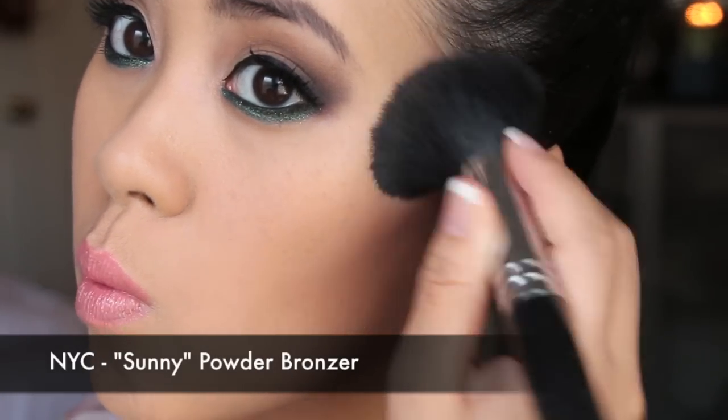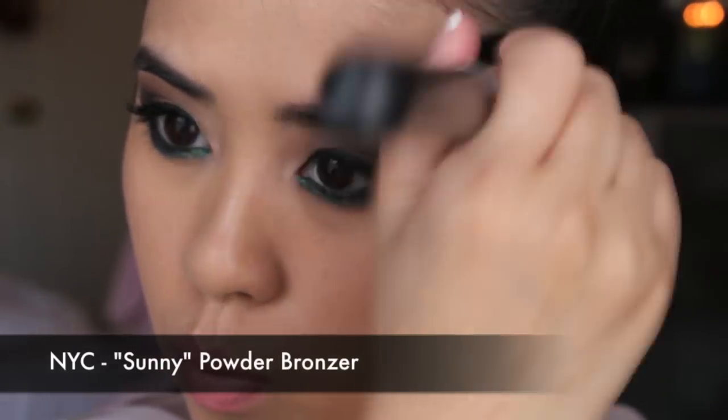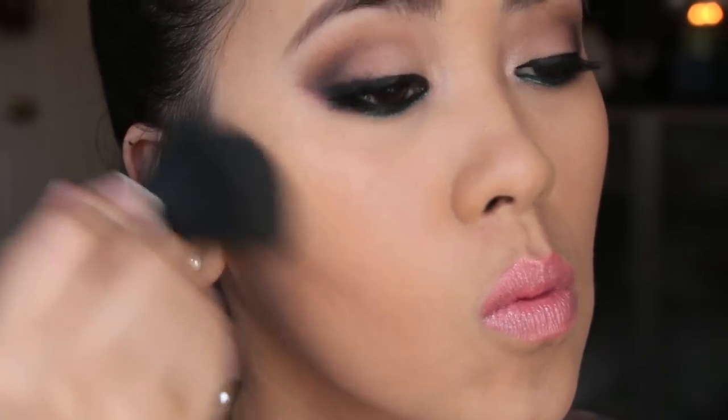Bronzers and blush tend to last much longer on top of this foundation due to the texture it leaves on the skin. I find that with a lot of dewy finish foundations, when you apply a powder product on top it leaves a patchiness that isn't very flattering. But with this foundation in particular, I find that my bronzer and blush glide on beautifully.